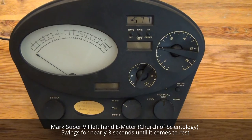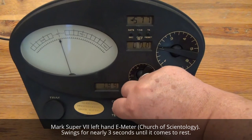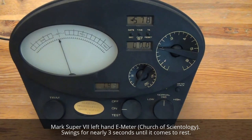A Mark Super 7 left hand E-meter. This should be a simple reed. And a fall. And a fall Fn.